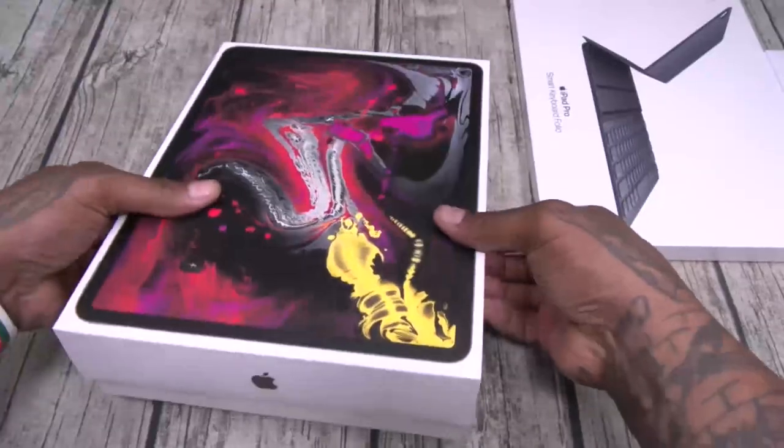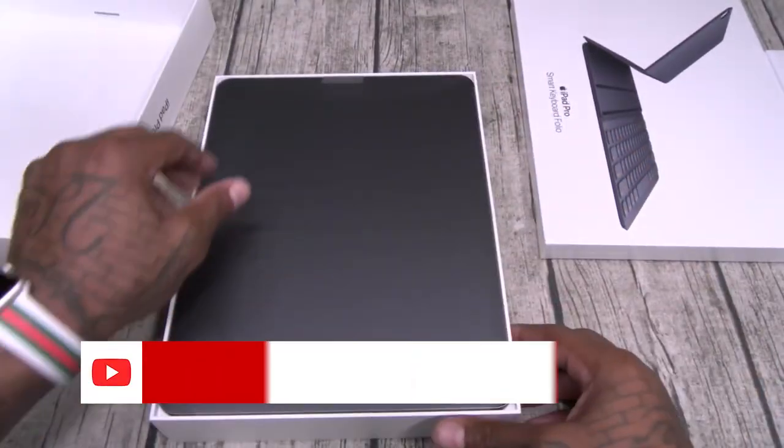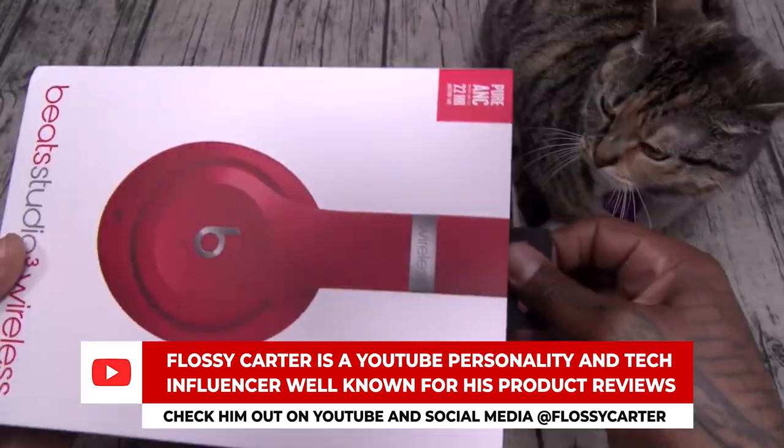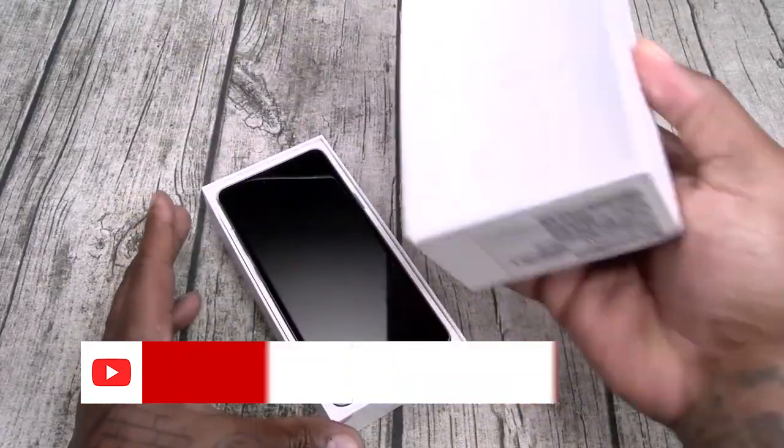What up everybody, it's Sean Prez. I'm here with a big fan favorite in the tech space, my man Flossy Carter. What's up everybody, it's your boy Floss back again with another video. Today we're gonna do a quick unboxing of the iPad Pro, the Beats Studio 3, and the Samsung Galaxy S10.